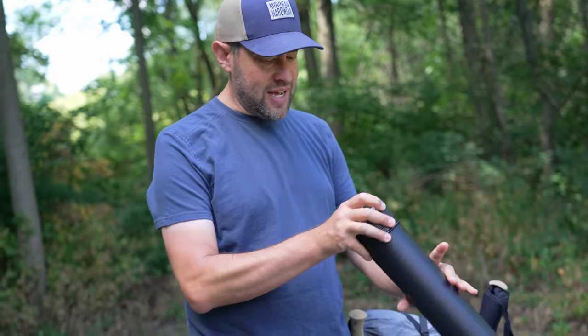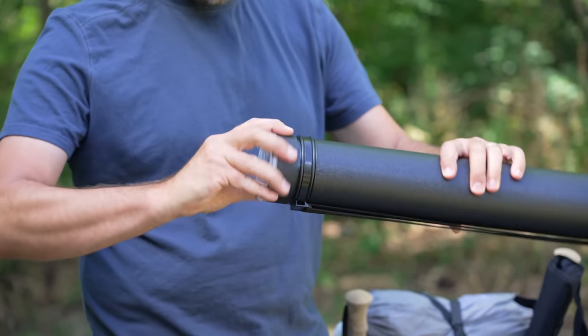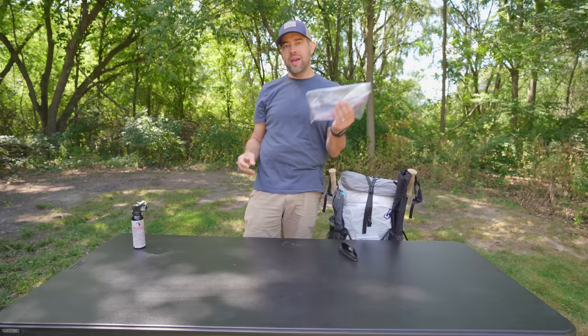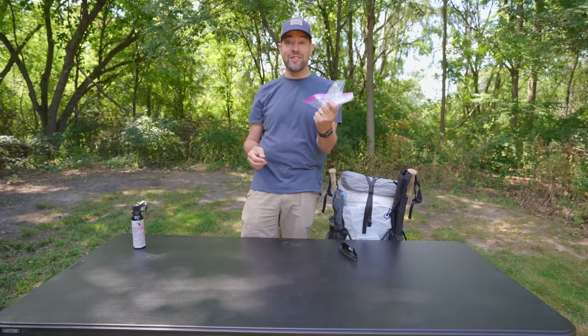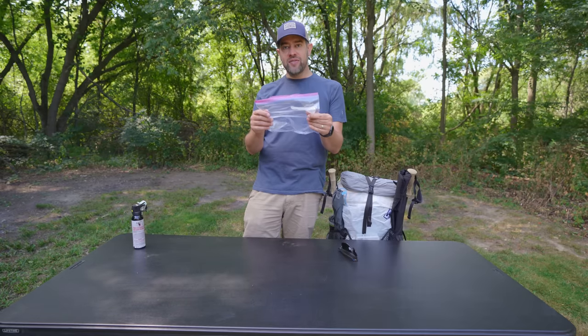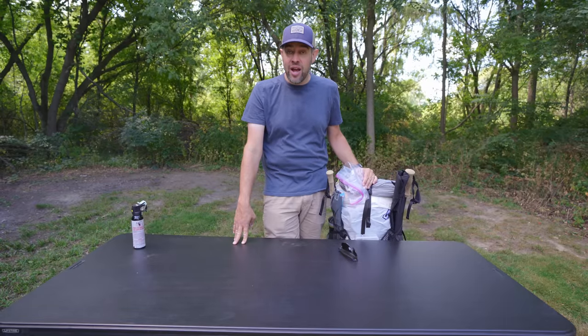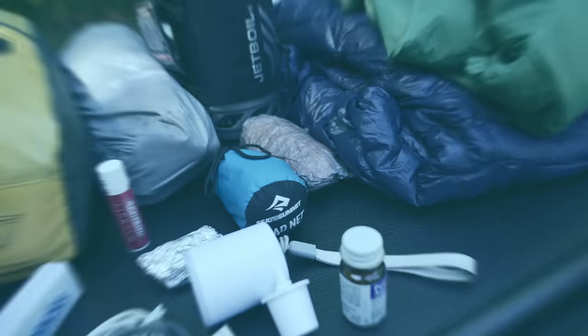One more thing: this is a document storage tube I found on Amazon — you can put your broken-down fishing rod in there so it doesn't break when packed for travel. Also, I bring five or six gallon Ziploc bags inside my food bag for garbage, double-bagging the wag bag for insurance, and protecting expensive camera gear from rain by stuffing it in a Ziploc inside the backpack. If you liked this video, hit the like button, subscribe for more, hit the bell notification, and find me on Instagram. See you on the next one.